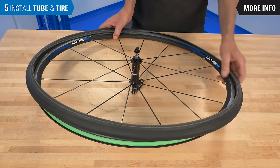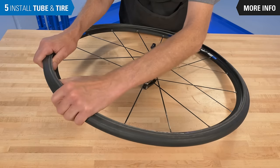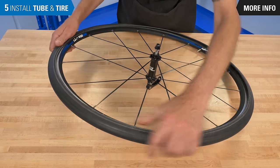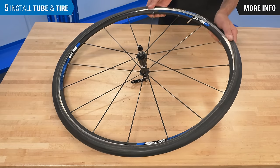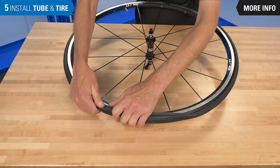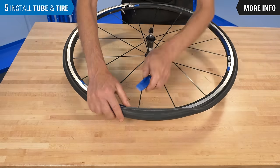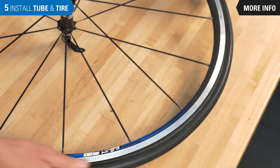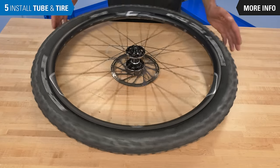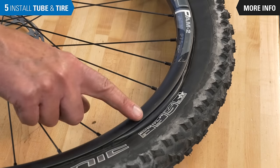Work one bead at a time onto the rim. After one bead is installed, begin to push the other bead up and into the rim seat. Only if necessary, use tire levers to finish the bead installation. Work with care not to pinch the tube, or you may be repeating the entire process. Inspect the wheel to make sure the bead is uniformly seated and the inner tube is not poking out from underneath the tire.